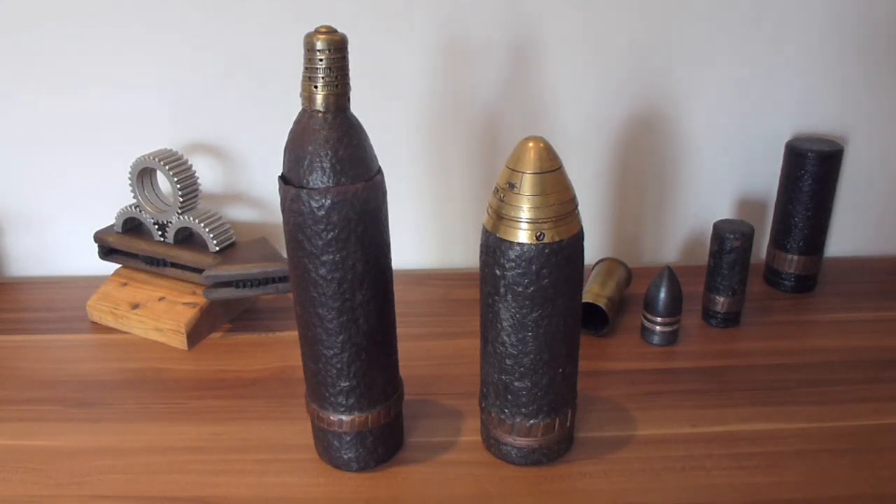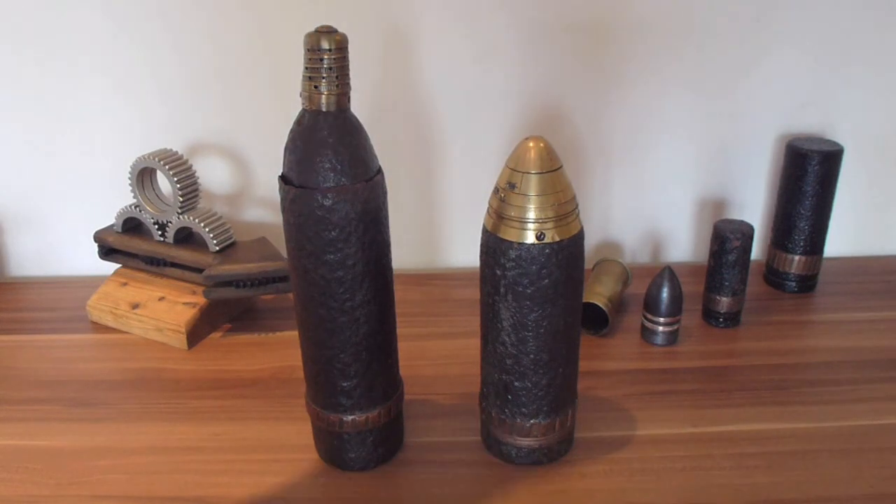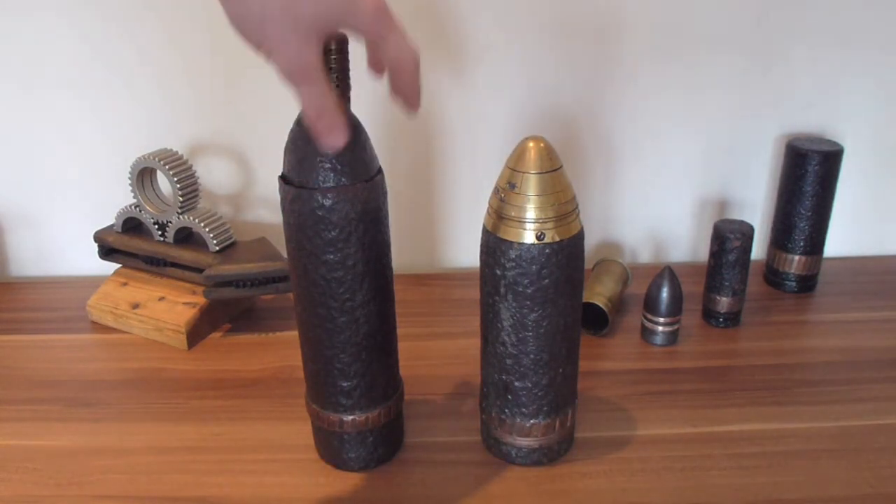What's up YouTube, today we've got a pretty good video explaining the difference between a British 75mm, which is this one, and a French 75mm shell, which is this one.